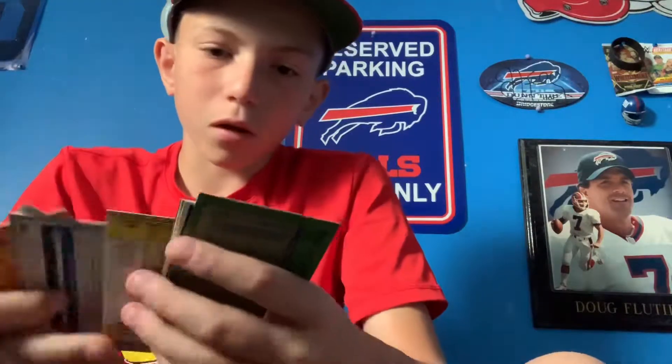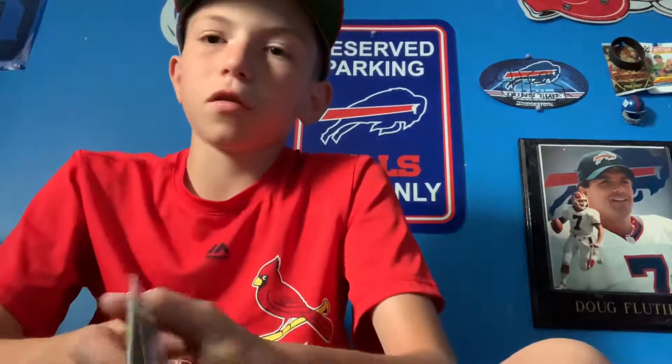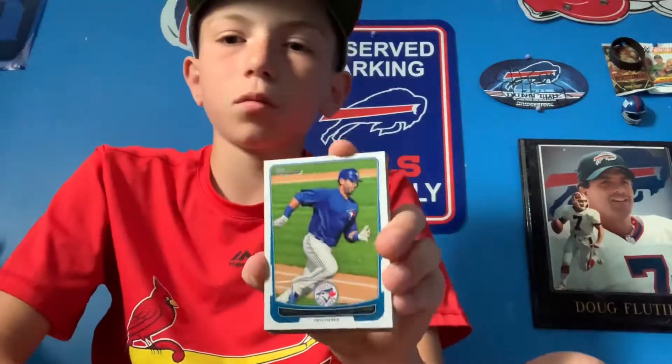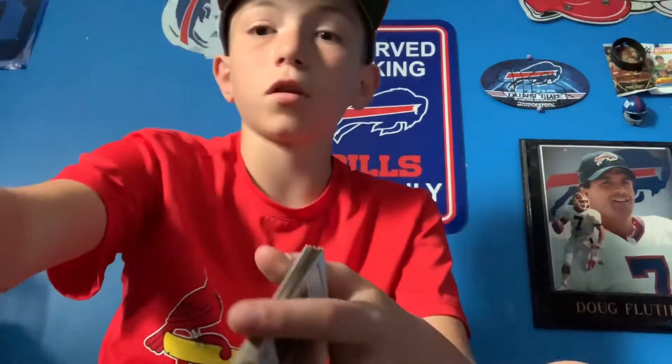Overall, maybe the best card we got was the Bonds or the Schmidt — Jose Bautista is nice too. Thanks for watching, hopefully you enjoyed this little twist on the Five Below cube. Like and subscribe, and we'll see you in the next one!